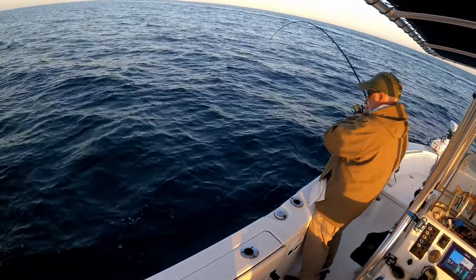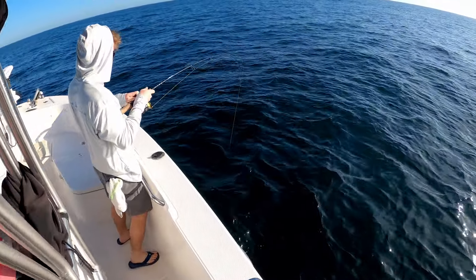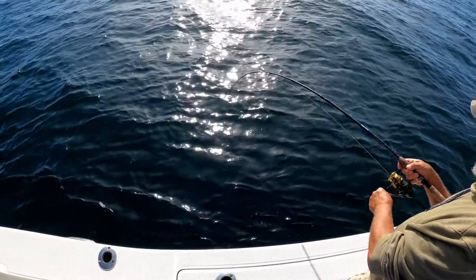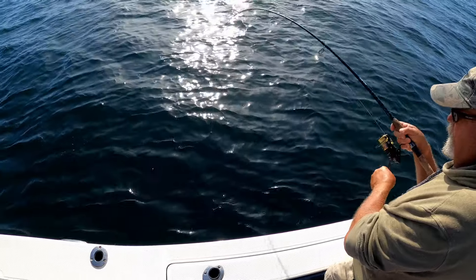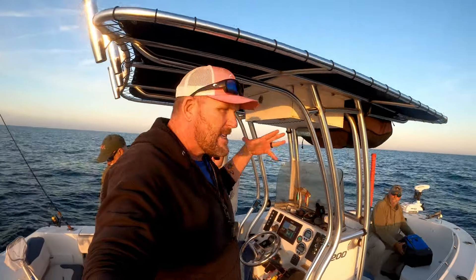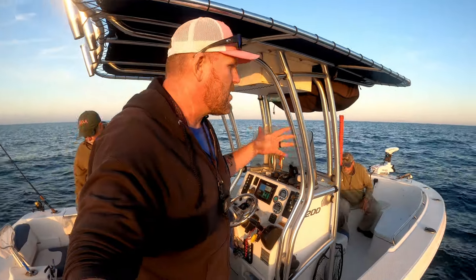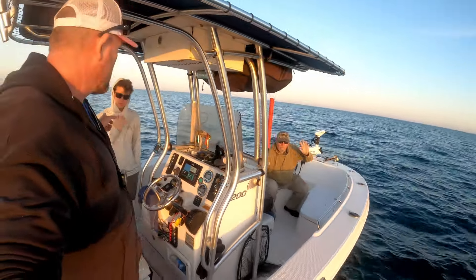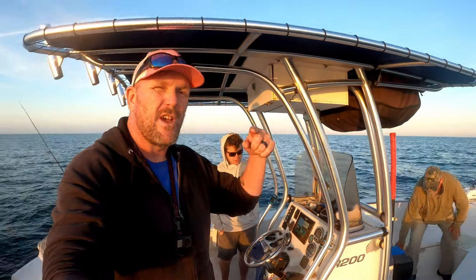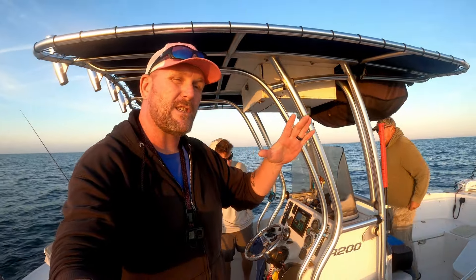Nice fish, hooked up — there we go, that was decent! Hopefully it's a lane, vermilion, or mangrove. Hey guys, welcome to another Salty Strikes fishing video. Today we have another offshore charter — I've got Brian, Christian, and Will with me. We're going to try to get on some fish out here, really looking for some snapper, some dinner fish. If you want to stick around and see what we get into, stay tuned.